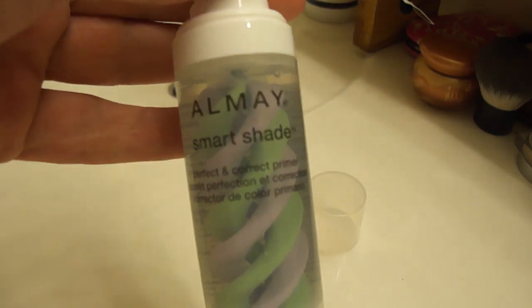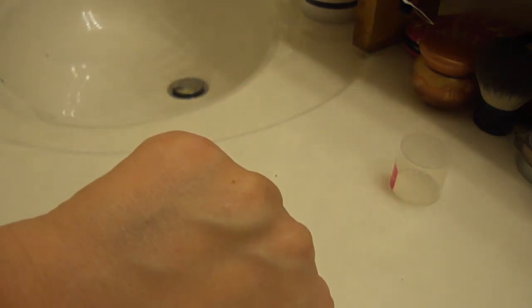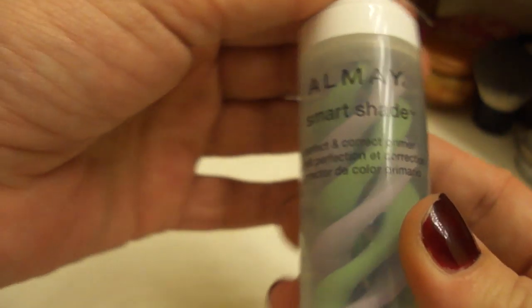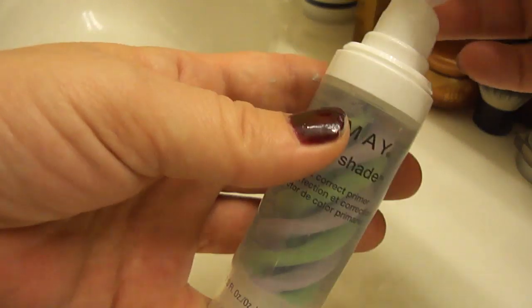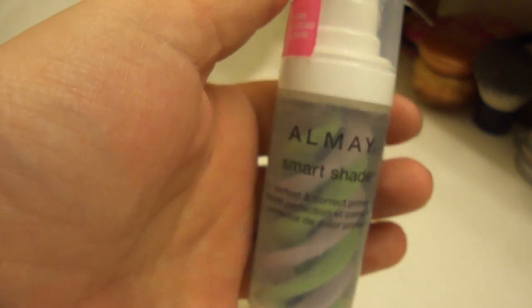I'm curious to know if any of you guys have tried this yet. I do think it does a really good job of evening out your skin tone. The lavender is what really helps. I think under a sheer foundation, this works really good. But again, it's not really going to help your foundation last — it's such a slippery, slick type of primer. I can't imagine it really doing what it says it will do. So yeah, there's my review. There'll be more on the blog. Have a great day.